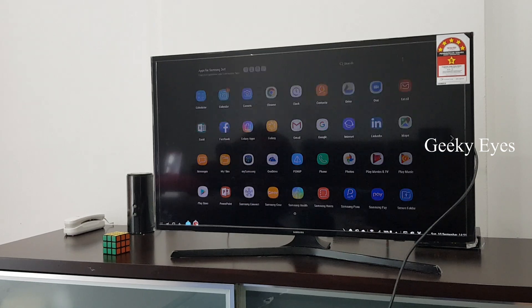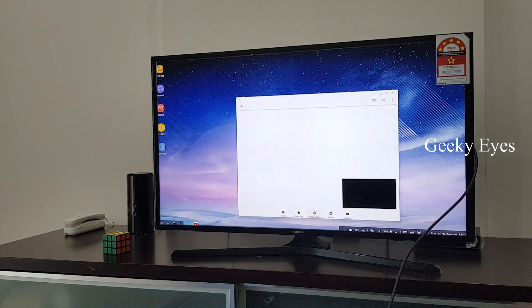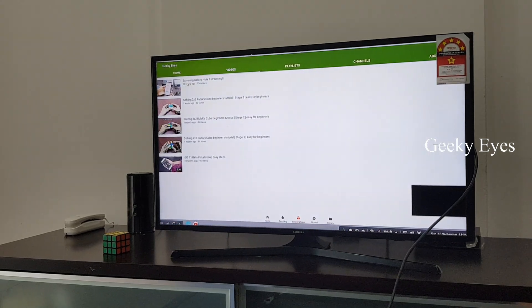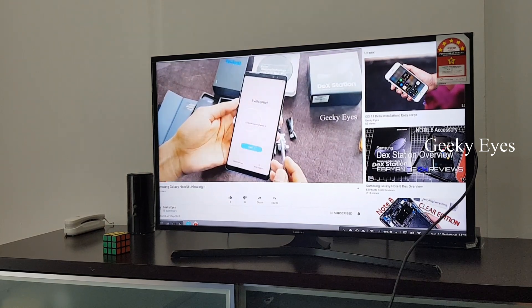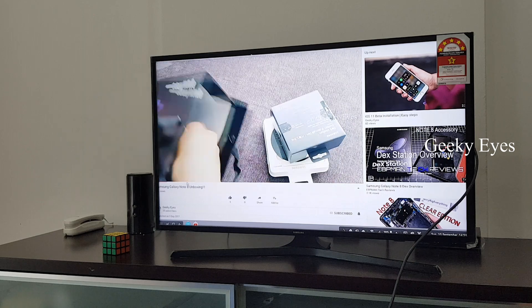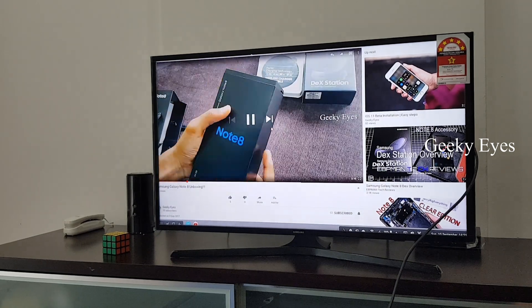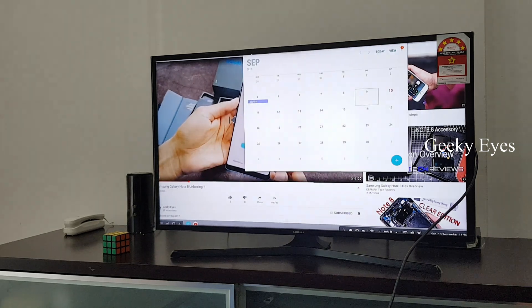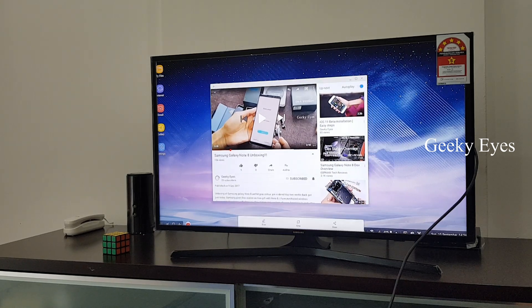This shows all apps inside my phone. There's a taskbar below and a system tray on the bottom right side — just like Windows. I'm playing my unboxing video of the Note 8. I've forwarded the video to save your time and increased the speed.